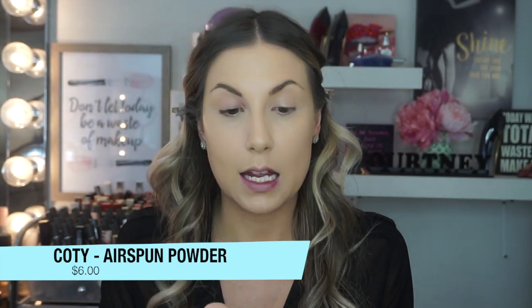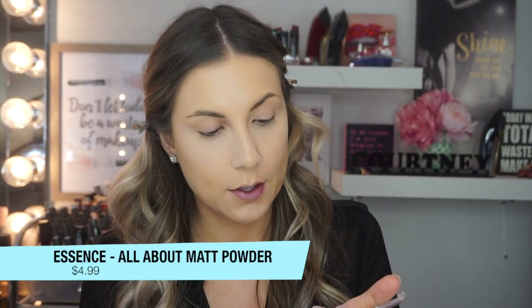Next I'm going to set my eye with the Kodi Air Spun Powder — I really like this powder. You can buy this in the United States for about $6, but in Canada you're going to pay like $20-something on eBay, so I don't think it's worth it there. But if you can find it in the States, it's a great staple — I use this every day. Now to set my whole face, I'm going in with the Essence All About Matte Powder, which retails for $4.99. Can't go wrong with a little bit of translucent powder for $4.99.